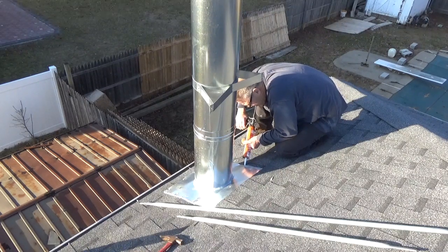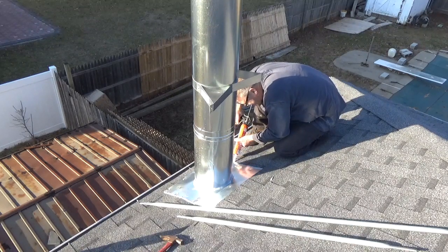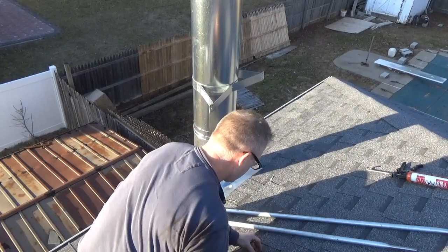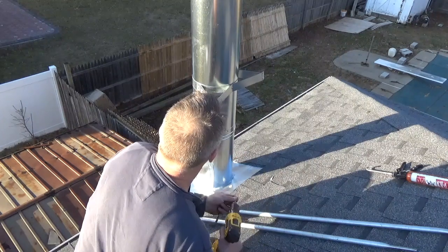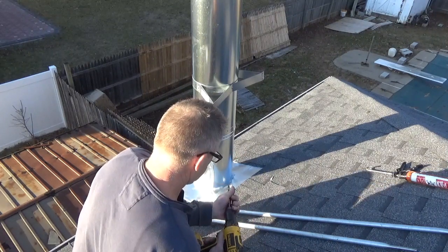We're also going to seal up the nail heads with a little bit of silicone. I'm going to increase the size of the hole in the DuraVent roof bracket that I used, and we'll get going on it.